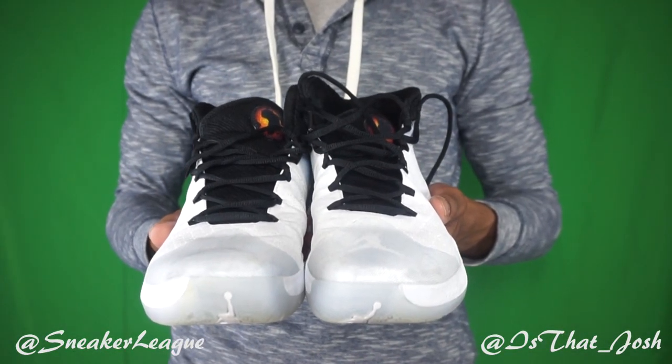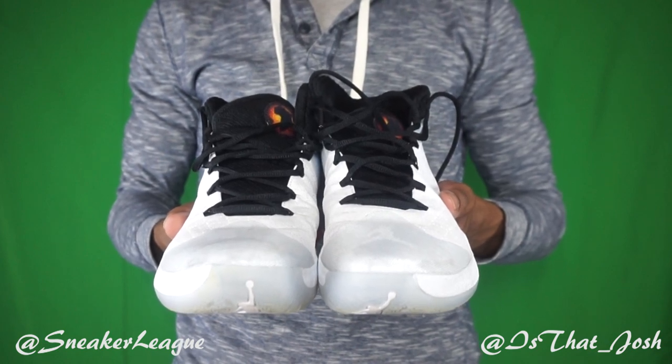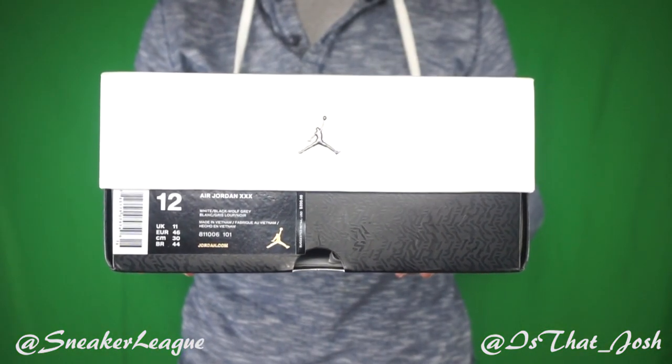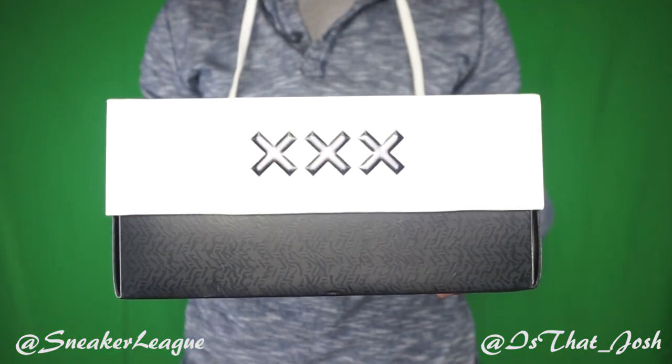Welcome back to the Sneakily Studio. Today we have the newly released Jordan 30. Let's go back and relive the first 30 seconds when I opened the lid to the box, pulled them out, and threw them right on my feet. Still sitting down, I chuckled a little bit.